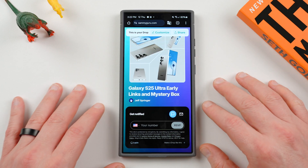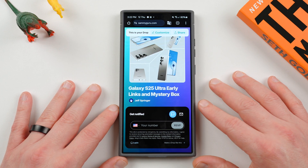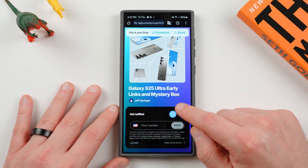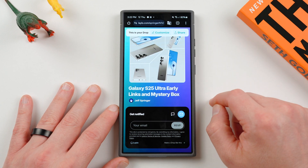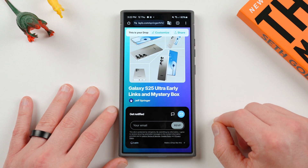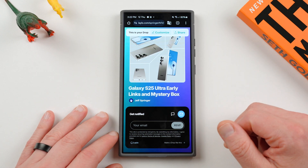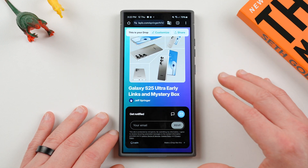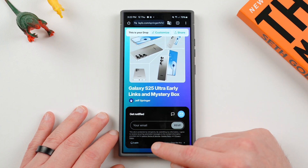You can also get in our mystery box program — you get a free case, cleaning kit, and desktop phone stand when you pre-order the Galaxy S25, S25+, or S25 Ultra. Put in your phone number and or your email right there and you'll be good to go. You'll get a link to order the phone on launch day, which goes directly to Samsung's site. Use our affiliate link — we cover shipping and all the products. Check it out in the pinned comment and description if you're interested.